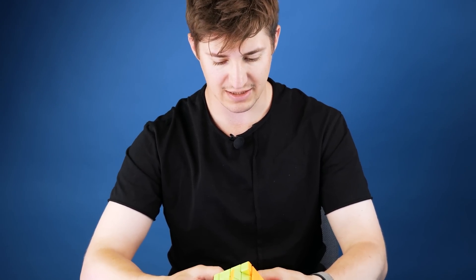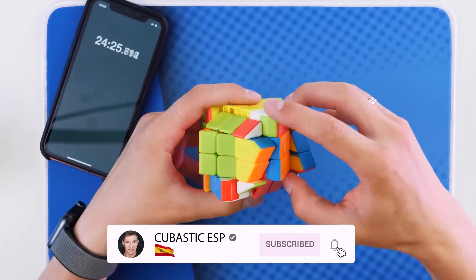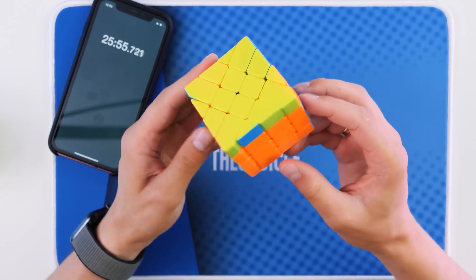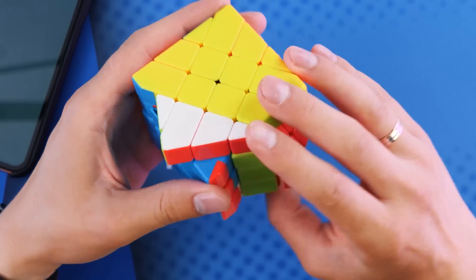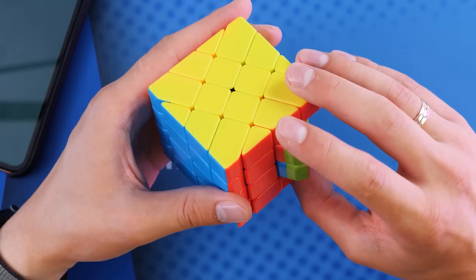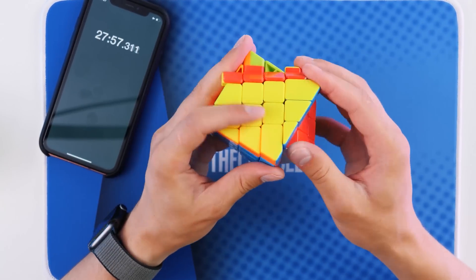I still have to solve the 3x3. Now Cubastic is also in Spanish, so check it out and subscribe. It comforts me that the cube already has a cubic shape, but I don't know what algorithm I need now. I solved the cube, but the center is falling apart again. I'll try to get it back to the way it was. And that's it — it's a victory.